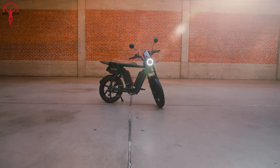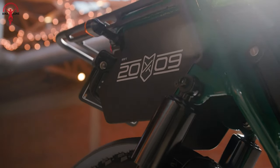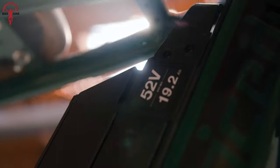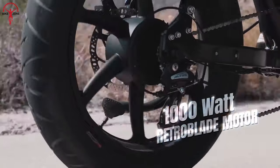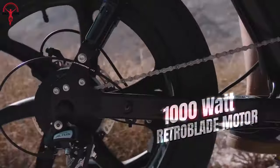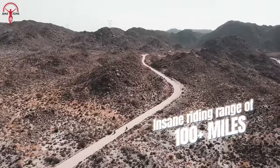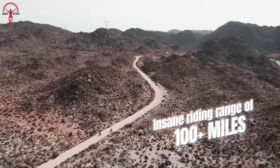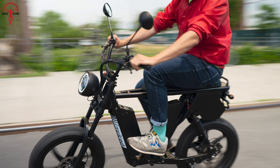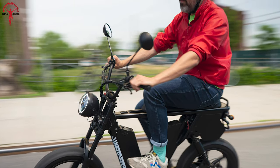This e-bike effortlessly fuses the timeless charm of a Scrambler motorcycle with cutting-edge e-bike technology, creating a ride that's as visually striking as it is high-performing. At the heart of its powertrain is a robust 1,000-watt motor with a 52-volt battery, which helps deliver an impressive range of up to 100 miles on a single charge. The Hyper Scrambler 2 places the rider in a comfortable upright position to ensure a versatile riding experience.